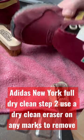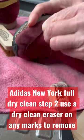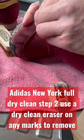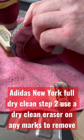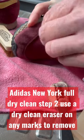Hey guys, this is Dave from Restore Your Sneaks. Stage two of our dry clean on these Adidas New York is to use a dry clean eraser on any marks that are on the suede or material. Give that a really good working over to get rid of the marks.